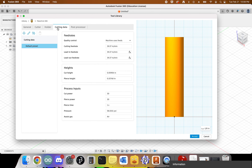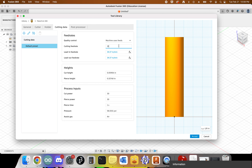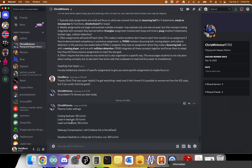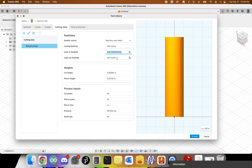If we click over to Cutting Data, we can change our cutting feed rate to 150 inches per minute. The lead-in feed rate is going to be 50 inches per minute — good thing we checked that. The lead-out feed rate is 150 inches per minute. So you should see 150, 50, and 150.